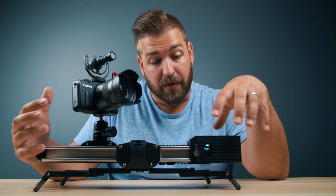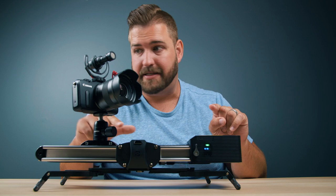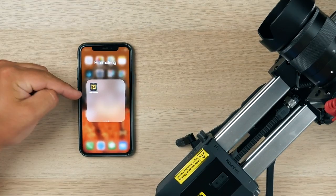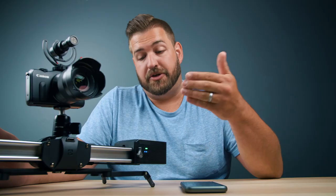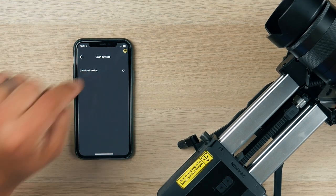To get the most functionality out of this motor, you need to use the companion app. Using the QR code, it will lead you to the Zeppin Lab app on the App Store or Google Play Store. Upon launching, it's going to scan for devices, so make sure this is powered on because it uses Bluetooth to connect — also make sure Bluetooth on your phone is on. Since it found it, here we are: the ZP Micro 2 module. Once I tap that, it automatically pairs and takes me to the home page of the app.